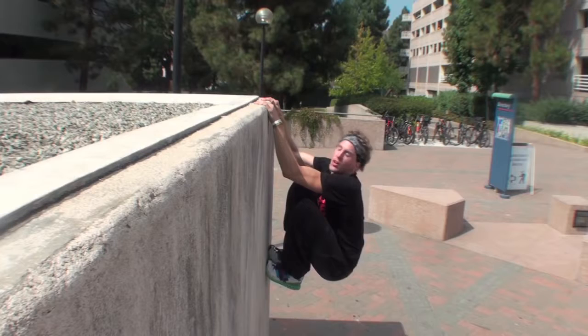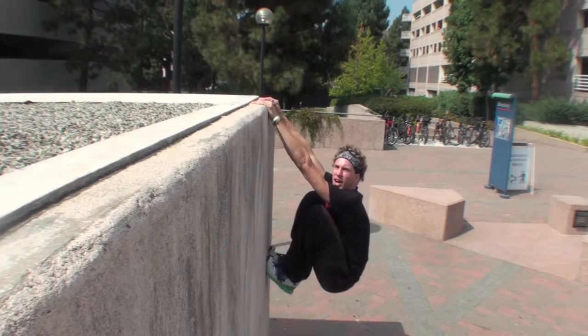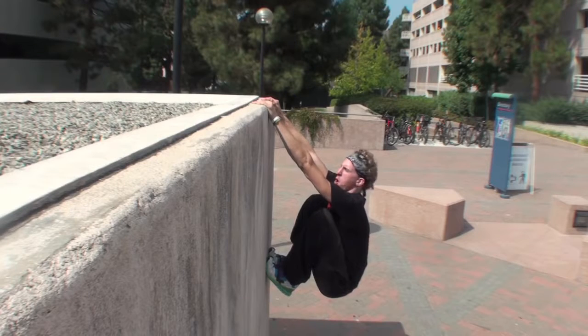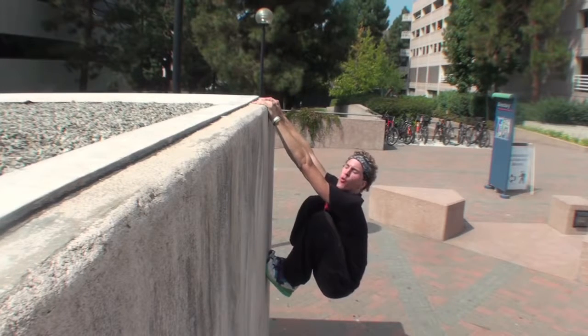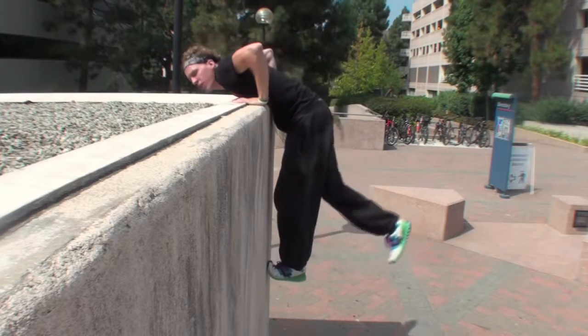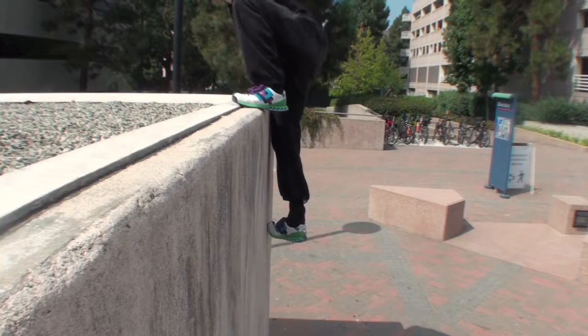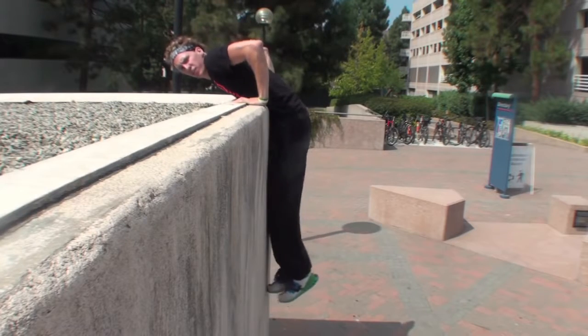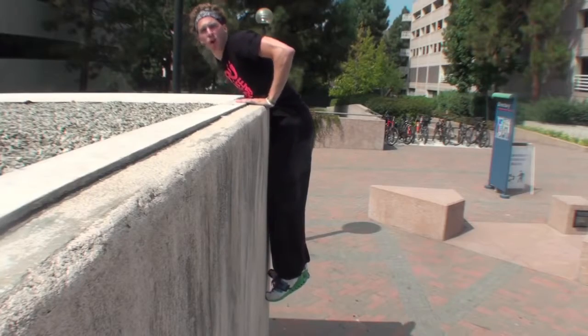Here's a couple more angles of the climb up. Feet are high, hands are flat, pulling and pushing straight out, getting my chest over right away. Now go flat, pop up. Now it's just a climb up. Again, I can just hang here once my chest is over. So let's get our chest all the way over.